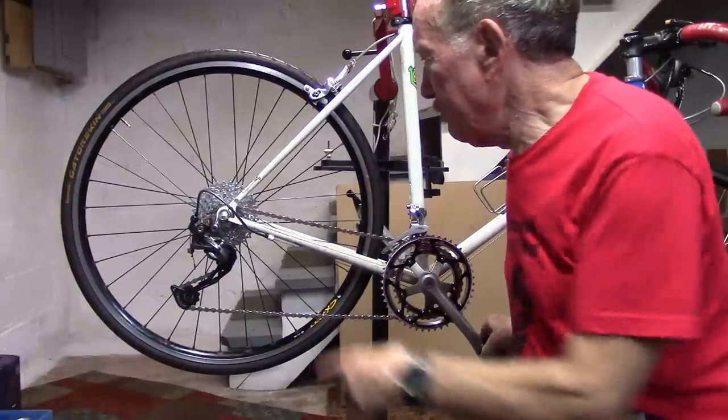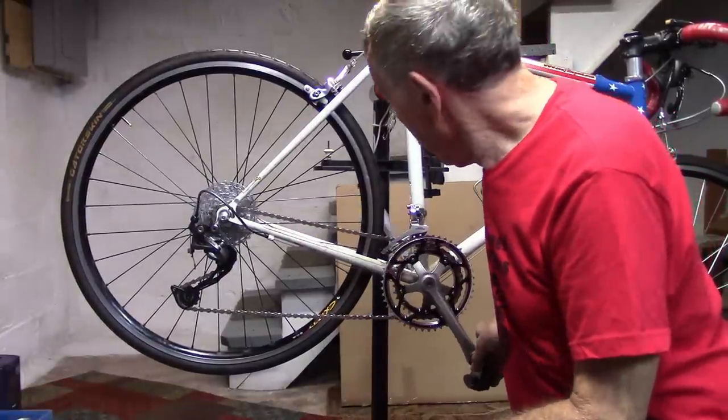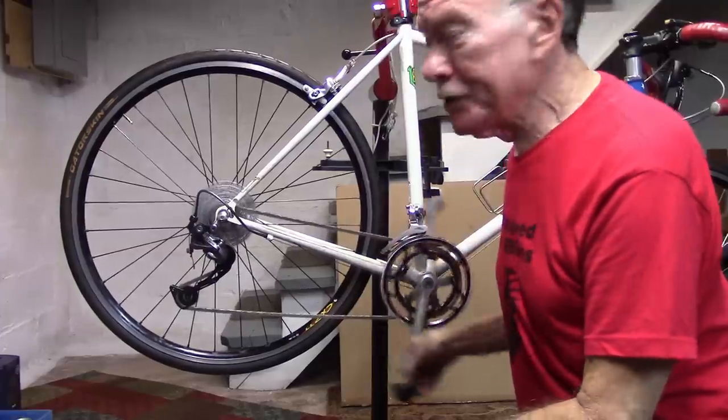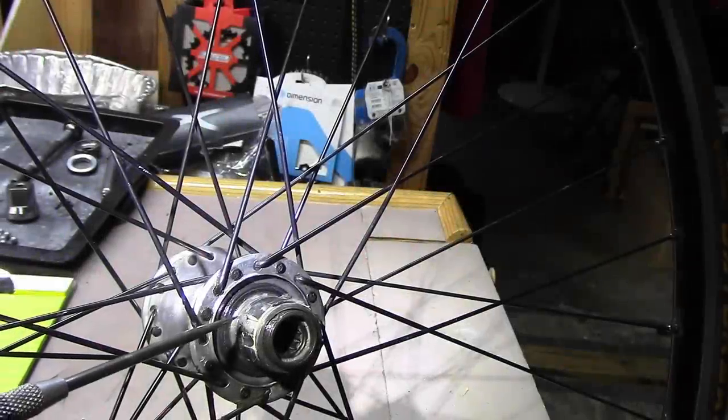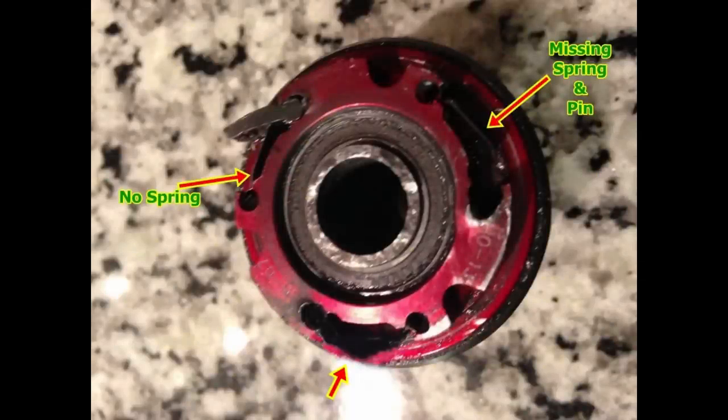You can recognize total freewheel failure when you're left spinning the pedals and the wheel doesn't turn at all. The pawls may be held in place by dirt or grit, or you may have a broken freehub.